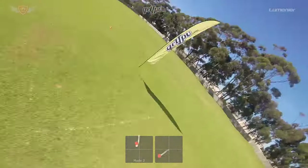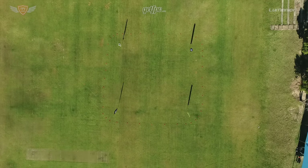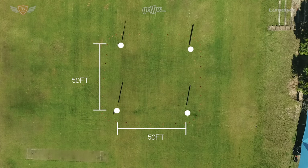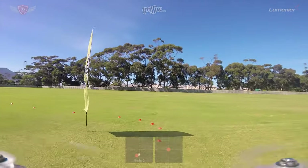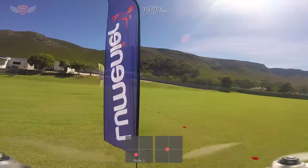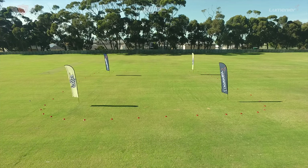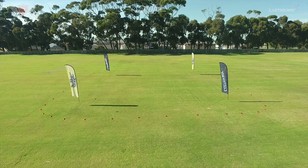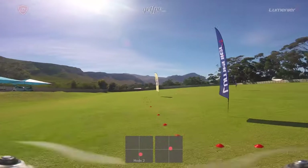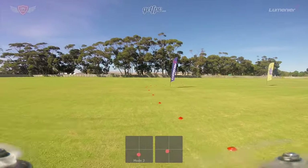Now that you know the theory behind cornering, let's see how to practice this in real life. First, build a square track — place the flags about 50 feet apart to make a perfect square. Some ground markers are also a big help to see where the flags are. For the first exercise, fly really slowly around the course and only use yaw to turn around the corners. You might need a tiny bit of roll, but keep your focus on the yaw. Don't worry about height at first — fly a little higher than usual since you'll likely lose some altitude around the corners. Once you can fly one battery clockwise and another anti-clockwise, step it up.